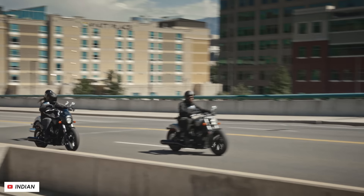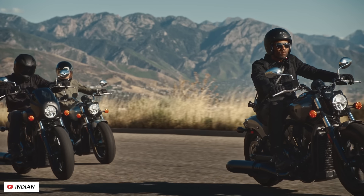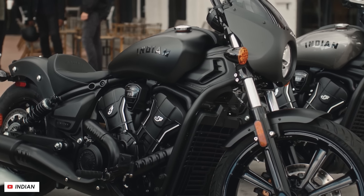Certainly the new Scout is pretty lively, but you've also got the option of three riding modes — range, standard, and sport — so you can dial in that throttle response according to your mood, experience, or the current riding conditions.